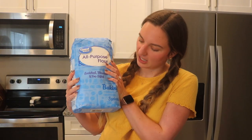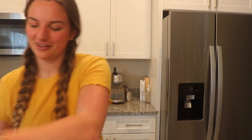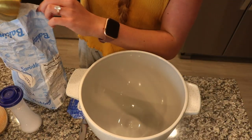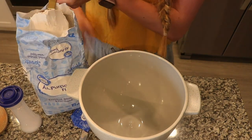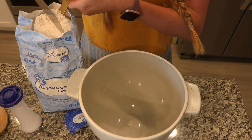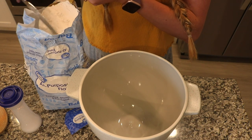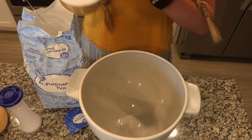We're going to start with our flour. Look at this huge 10-pound flour bag — I got it from a Walmart pickup order and didn't realize how big it was, but I got it because I'm planning on doing a lot of baking. We need three cups of flour. The best way to measure flour is to fill your cup with flour and then take a butter knife and swipe it over the top to level it off.